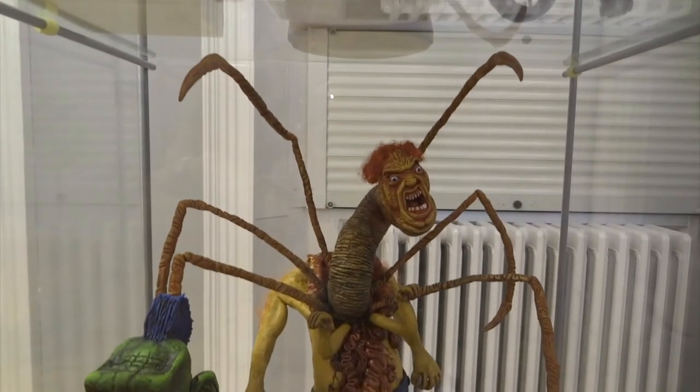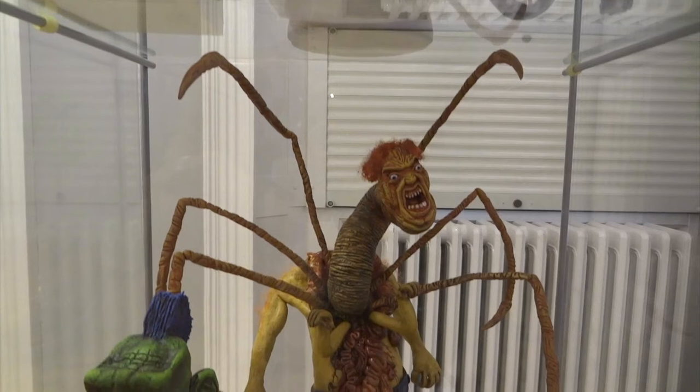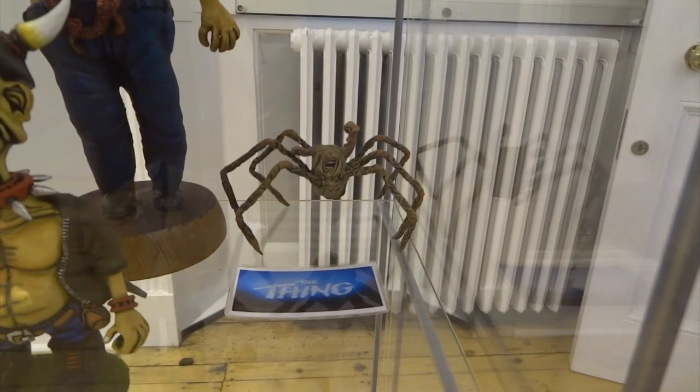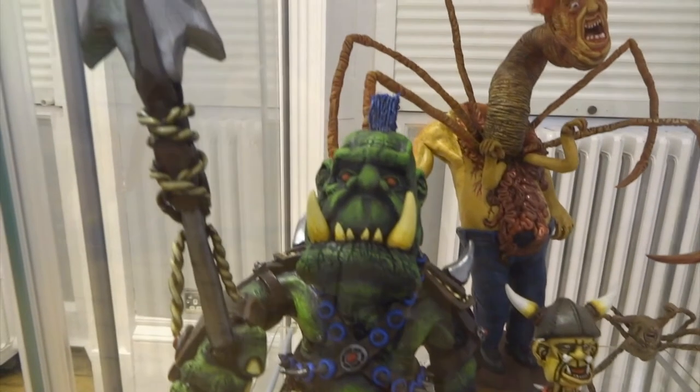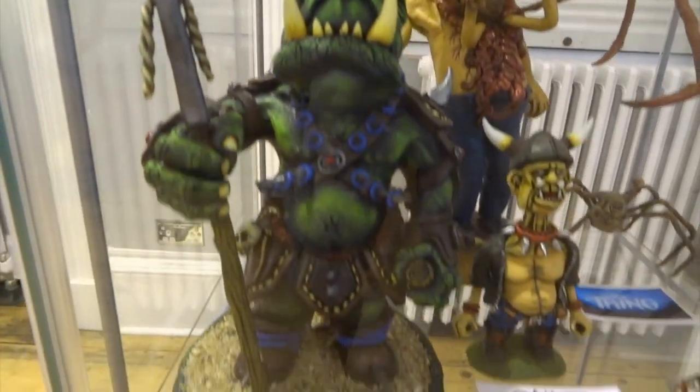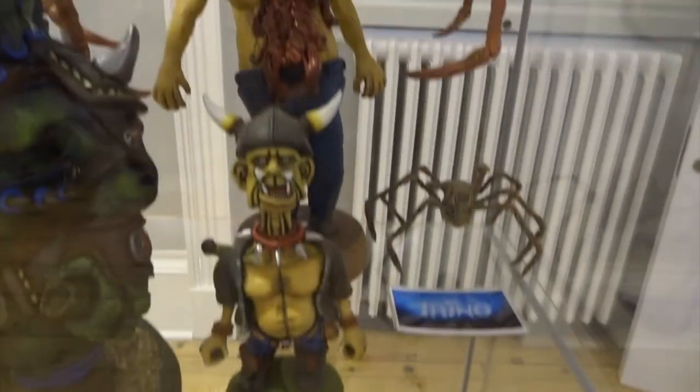On the next shelf we have Norris from The Thing — probably one of the best scenes of any horror movie ever, where it's all just bursting out of him. I also made the mini spider head from The Thing as well; I'd quite like to make a larger version at some point if I get time. This next one is based on a Games Workshop Warhammer orc — I was really pleased with this, and especially pleased because the paint job worked really well.